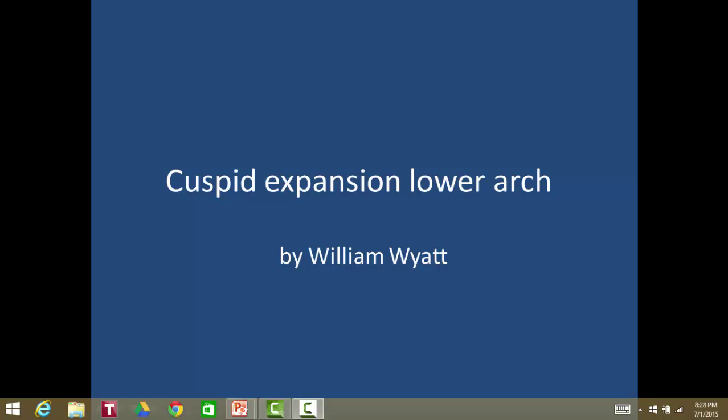Hello, I'm Dr. Bill Wyatt and I'm a general dentist, but I've practiced orthodontics for about a little over 40 years of my practice, and I've learned a lot of little things that I'm trying to pass on to other people — other dentists primarily.